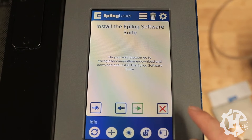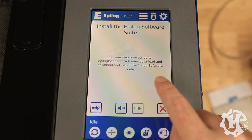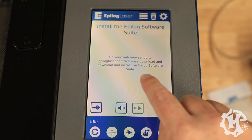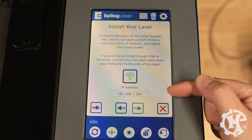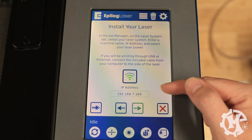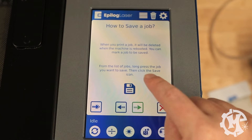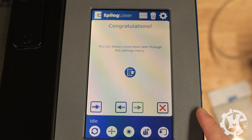Then you'll go over to your computer and install the software. Make sure you go to the website, download the software, or use the USB key that came with the machine — the website will have the latest version. Click the green button and it'll show you what IP address to use to connect to your machine. Make a note of that when you go over to your computer. Keep in mind, you can save jobs to the machine if you want.